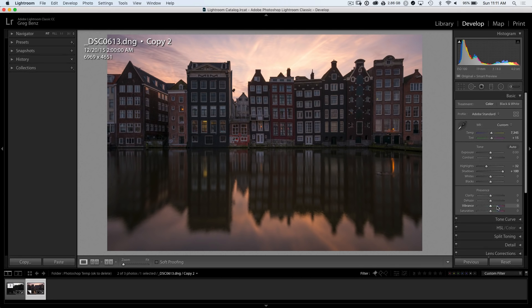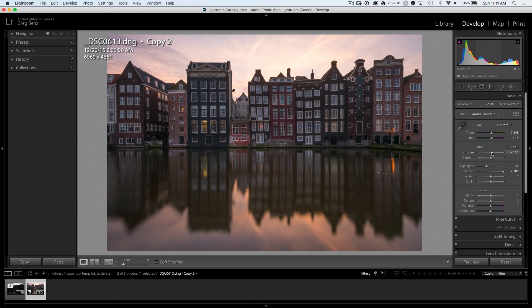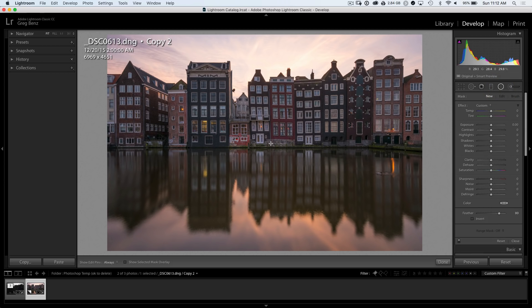I don't want to push up the vibrance anymore because I'm going to start getting some weird blue shifts in the building. I think this is pretty good to start, although I want to get more detail in the face of these buildings at the RAW stage if possible. I can push exposure up a little bit to around 0.65, but it's starting to detract from the sky and revealing a murky green in the water. So what we can do is create a radial gradient filter and drag that over the area where we want that extra exposure.